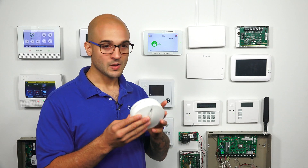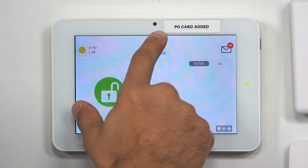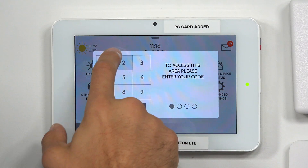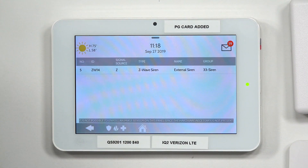Programming them into a system is as easy and simple as any other device. On our IQ2, first thing we're going to do is scroll down from the top, click on Settings, Advanced Settings, 2222, Installation, Devices, Security Sensors, and then Auto Learn Sensor.